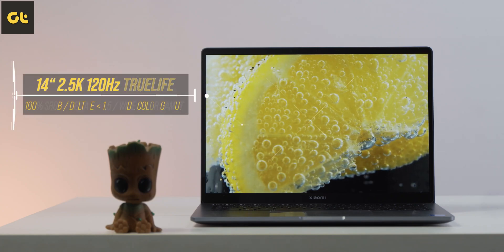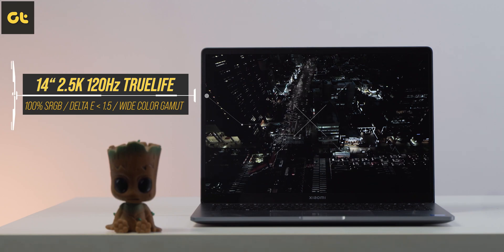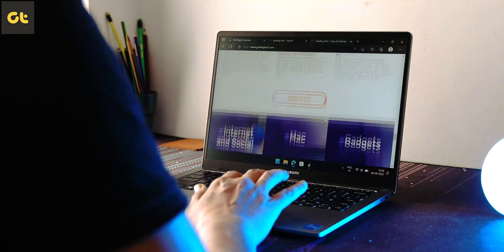The laptop does pass the one-hand opening test. Moving on to the display — the display is one area where Xiaomi has really been pushing the envelope, especially compared to competitors. The Notebook Pro packs a 14-inch 2.5K resolution panel with a 16:10 aspect ratio. The highlight, as the name suggests, is the 120Hz refresh rate, which is definitely a welcome addition.